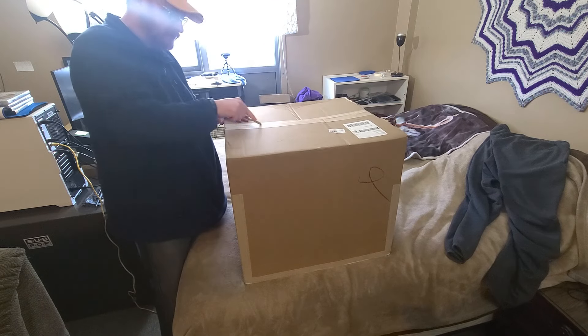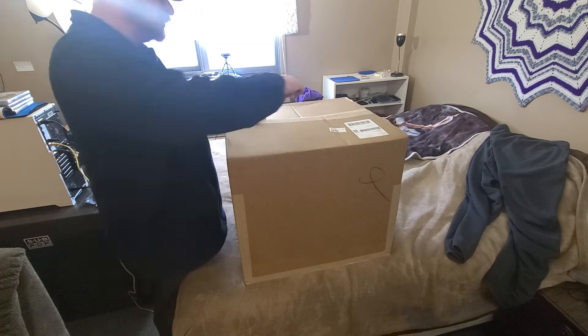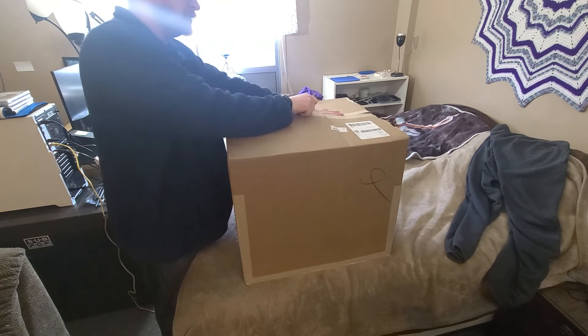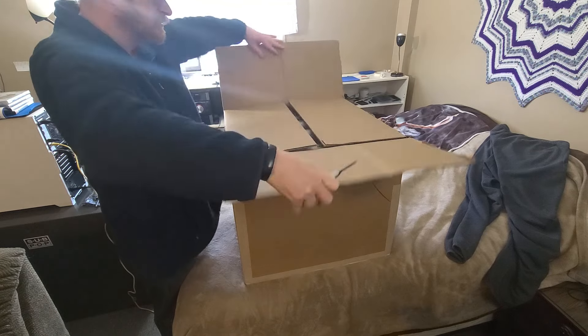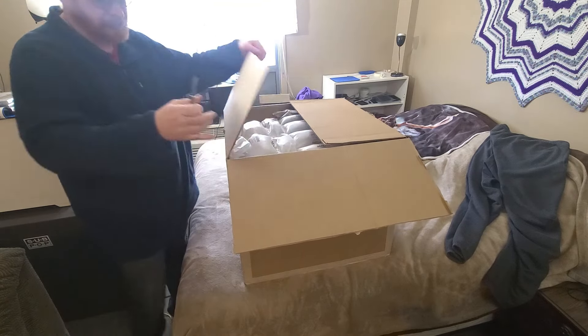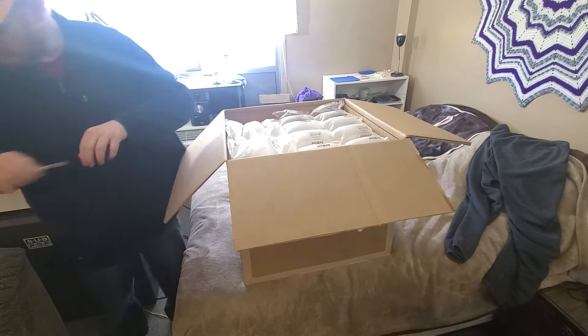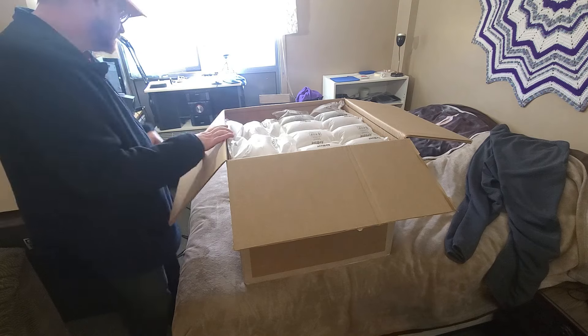They removed the cooler — or someone removed the cooler — and you can see it in the pictures. They knew the cooler was removed because they took pictures of the CPU, so that's why I'm assuming they took the cooler off of it.